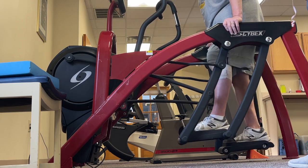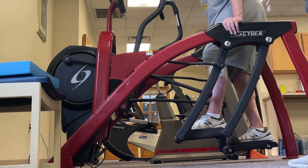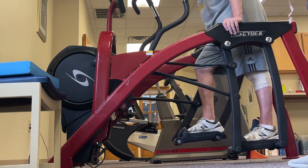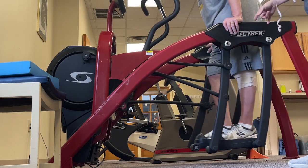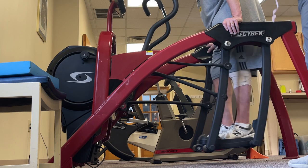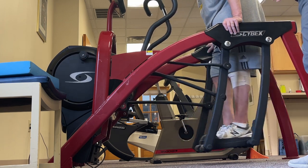Anywhere between three and five minutes — see how you feel. If we can get the full five we'll get five. I'm gonna keep that wrap on for ten minutes total, so once we get off of this we're gonna go to the bench to do the rolling pin. Then after the ten minute mark we'll take it off and remeasure.